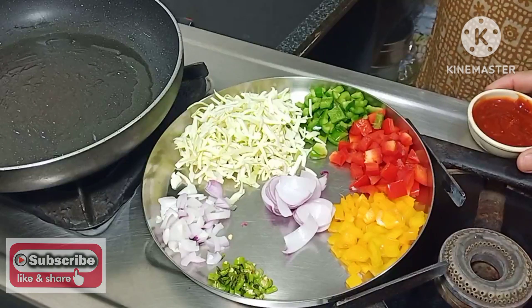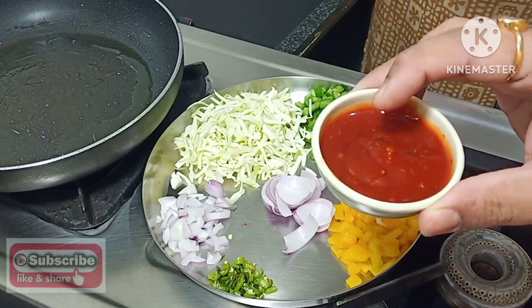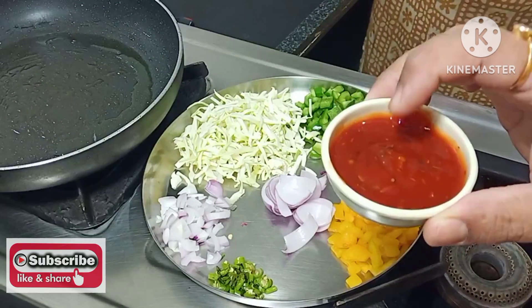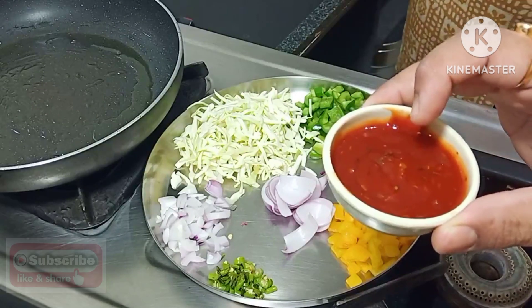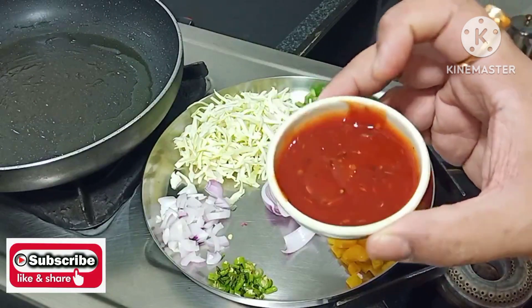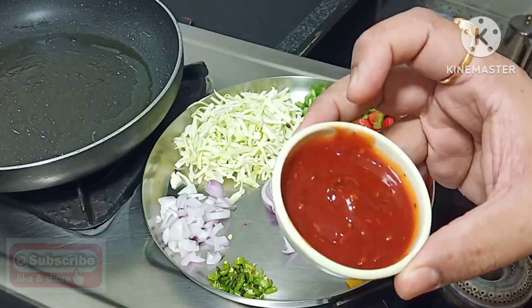Hello guys, today we are going to make bread pizza. We have made tomato puree with garlic, onion, and herbs. I have made it with oregano, thyme, black salt, and red chili powder. So this is our pizza sauce ready.